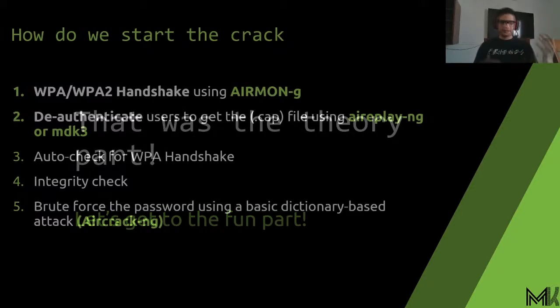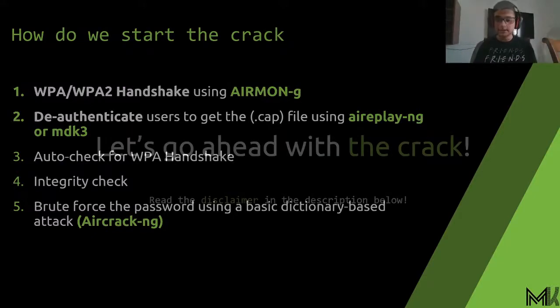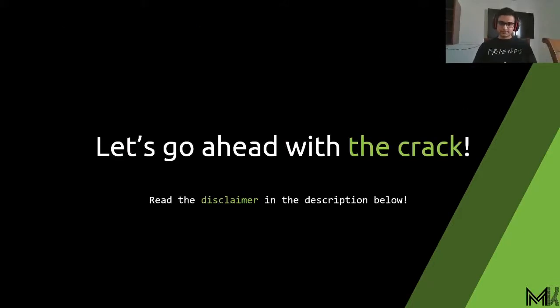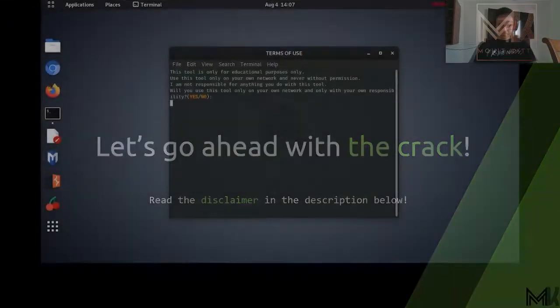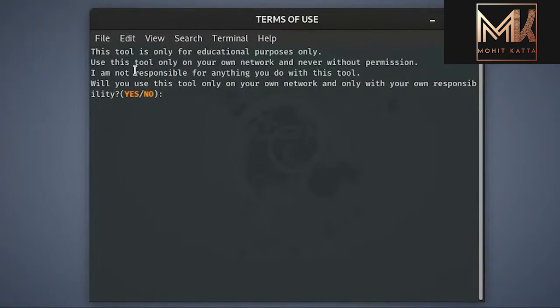Now that we've covered the theory, there are five important steps in cracking a network: scanning, the handshake capture, authentication, and dictionary-based brute force cracking are the main ones. I'll show you exactly how the crack works in detail via a recording, since I can't do a live stream and crack at the same time. Again, please read the disclaimer — do not do this on any network you don't have authorization for; it is highly illegal.